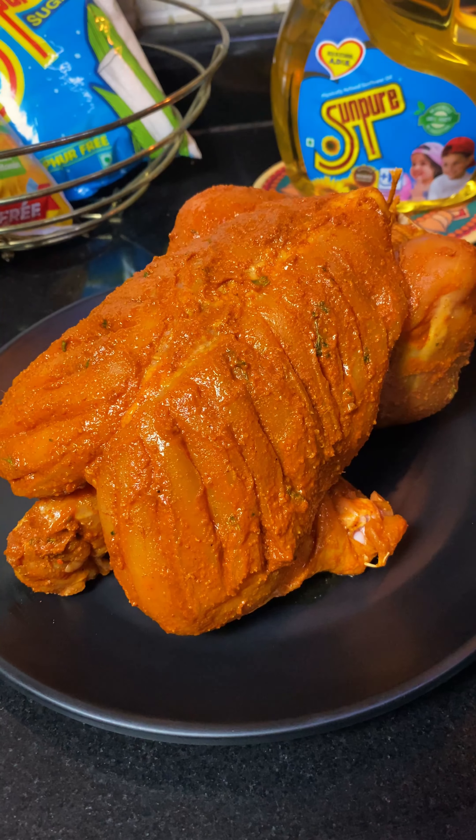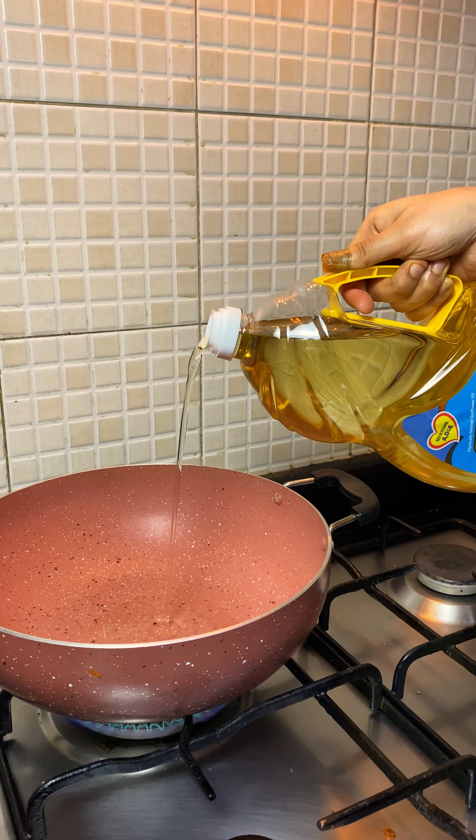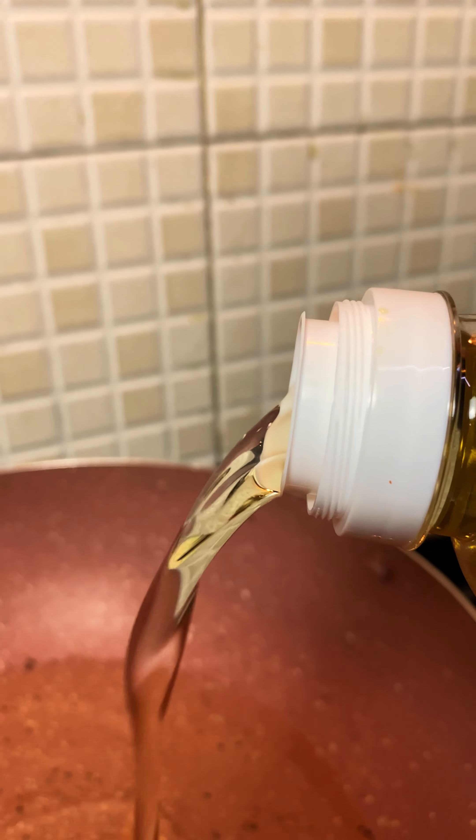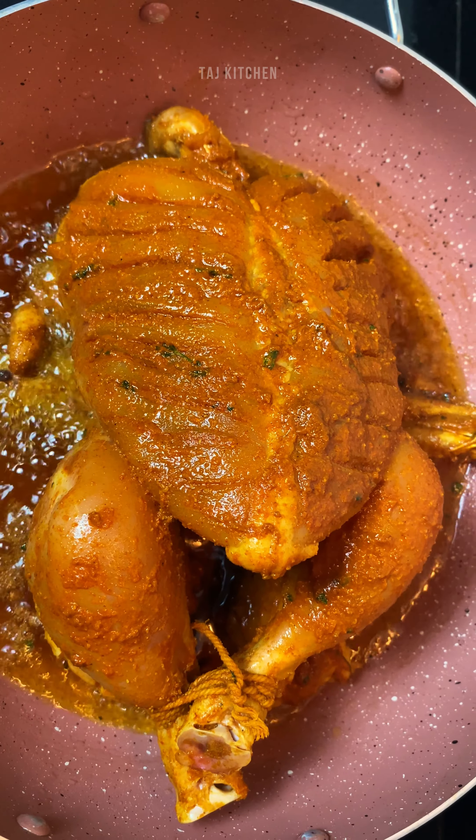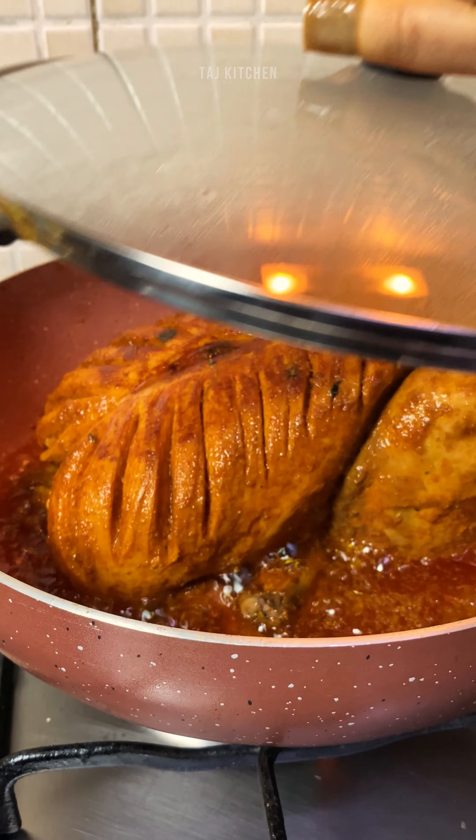To make it more healthy and tasty I am using Sun-Pure sunflower oil. No doubt, Sun-Pure sunflower oil is my secret partner in making all the deep-fried delicacies healthier, as it is enriched with immunity-building Vitamin A, D, and E.